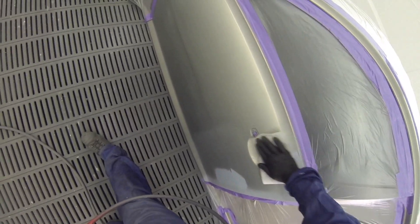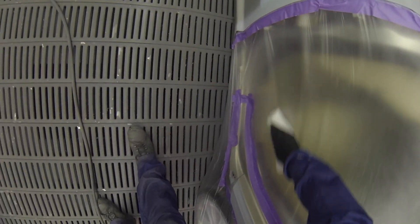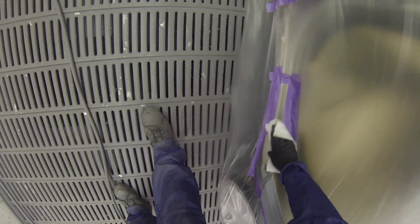It helps to tack rag the surrounding plastic. When you open it up and drag it across the car, you do tend to get a little bit of dust that hasn't come off the car from when you've blown it down — it gets stuck to that plastic, and then you pull it across and before you know it you've got dust particles sitting next to the panels you want to paint.